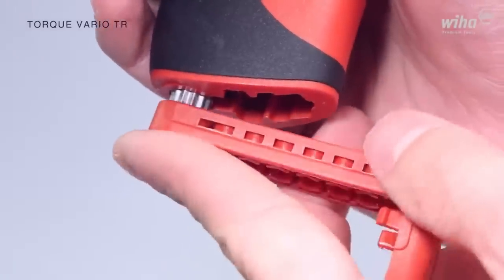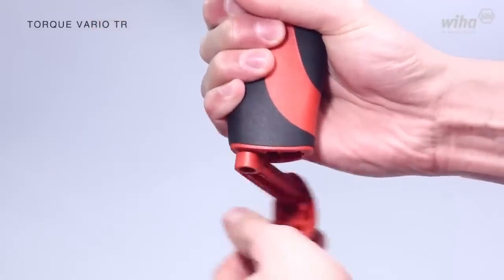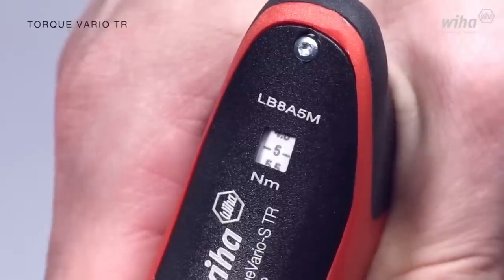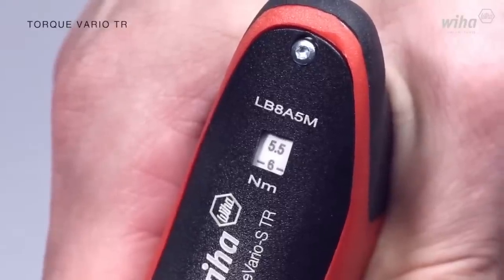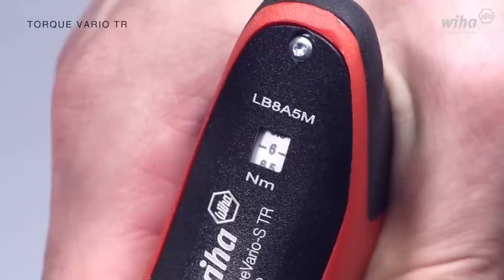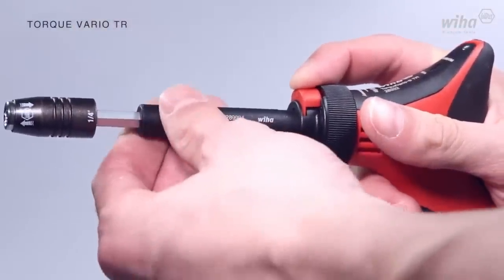The included calibration certificate guarantees the accuracy of torque readings. WIHA Torque Tool's high-quality construction and precise torque application make it a reliable and trustworthy choice for anyone in need of fastening tasks. Overall, this tool is an excellent option for precise torque applications in a professional setting.